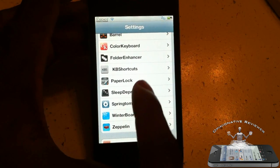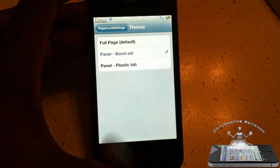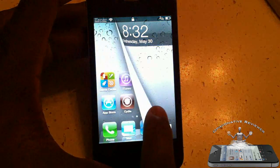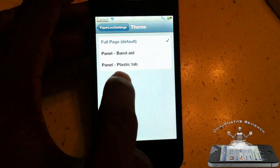You go into Settings, scroll down until you see Paper Lock, tap on it, and you'll see it has a couple of different options. This one is just a full page, so the page is going to turn just like that — like paper. You can just play around with it.